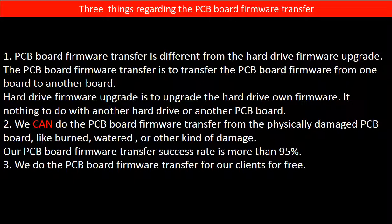Third, we do the PCB board firmware transfer for our clients for free.